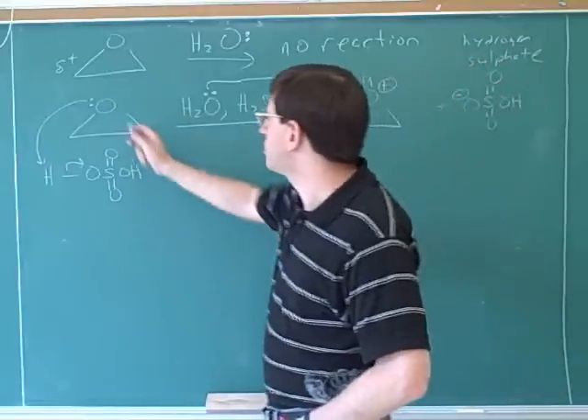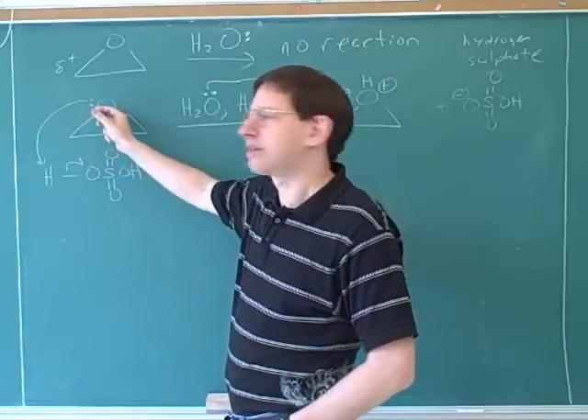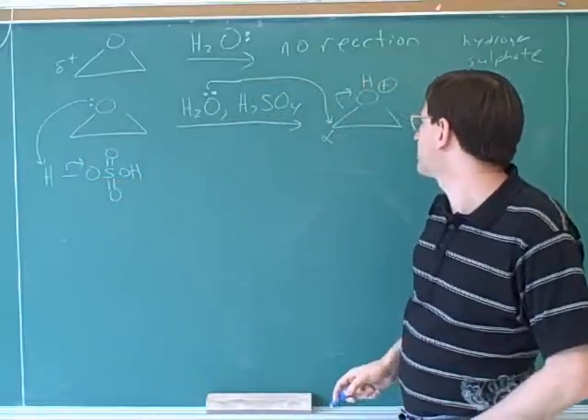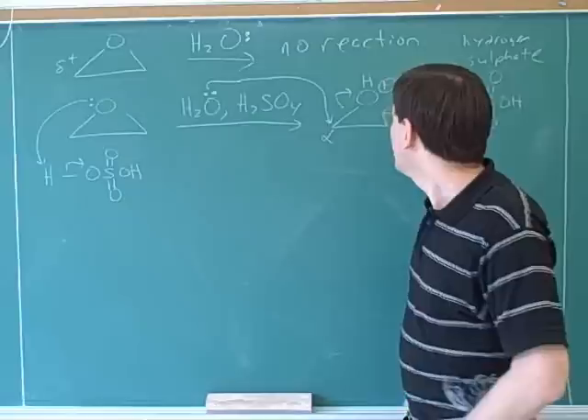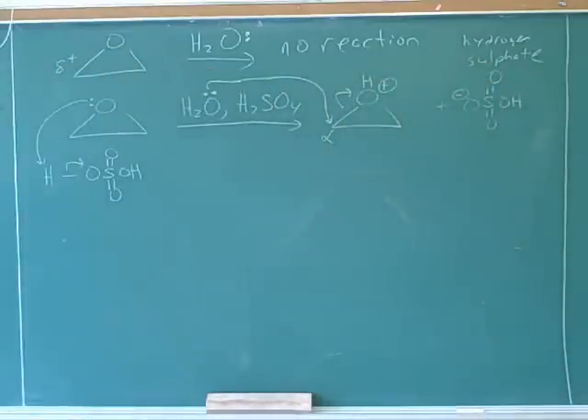This is a reaction that wouldn't have happened without the positive charge — water is not a good enough nucleophile to attack this when the molecule is neutral. The whole purpose of the protonation was to make this more reactive, and now the water is good enough to attack. Now that we've put in the arrows, we should be able to draw the product from this next step.